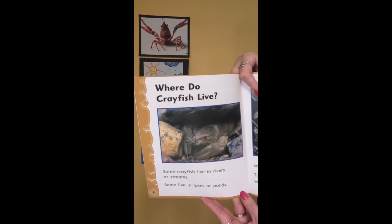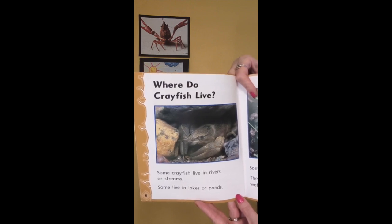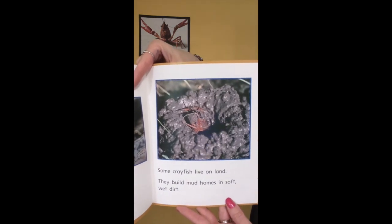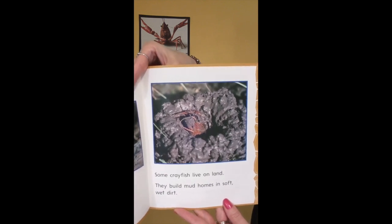Where do crayfish live? Some crayfish live in rivers or streams. Some live in lakes or ponds. Some crayfish live on land — they build mud homes in soft wet dirt.